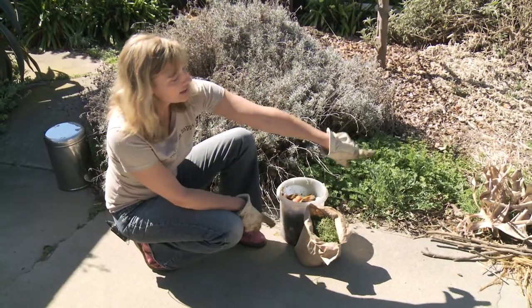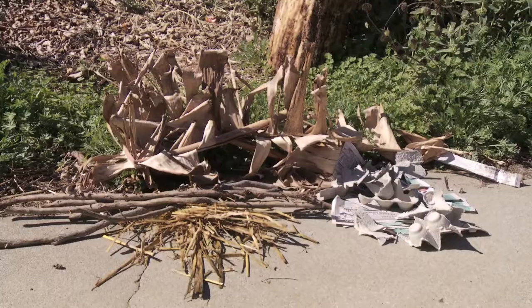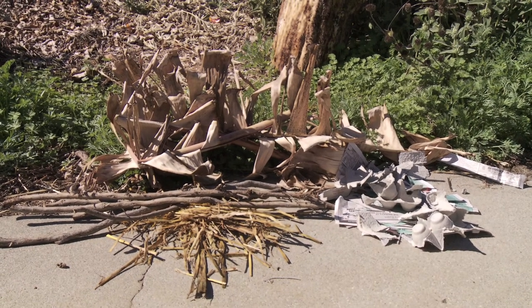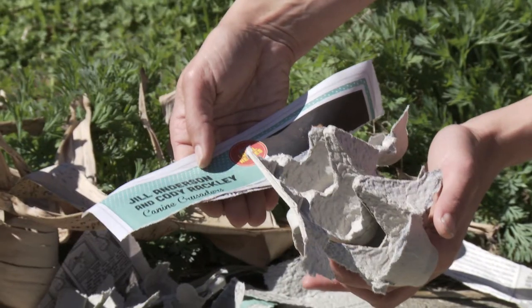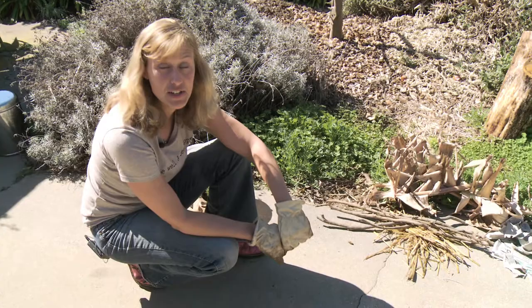So that's one layer. Another layer is the dry browns, and that's what we have over here. Sticks that are chopped up, straw, dry leaves, paper, or shredded egg cartons are all good things to use as dry browns.